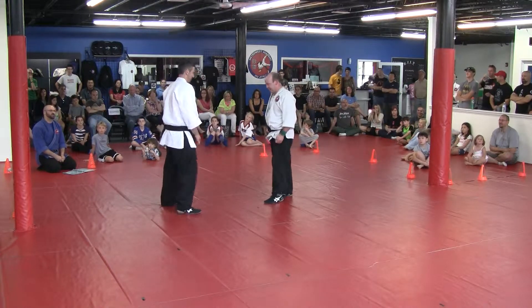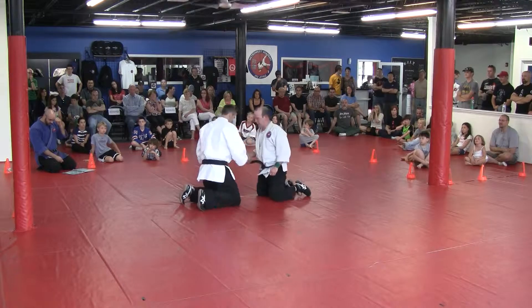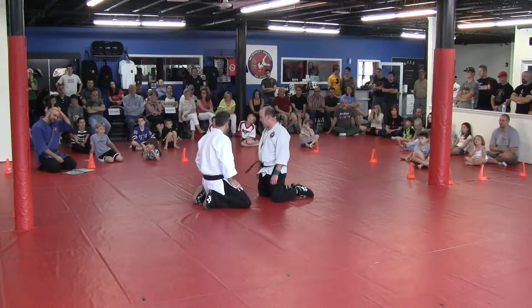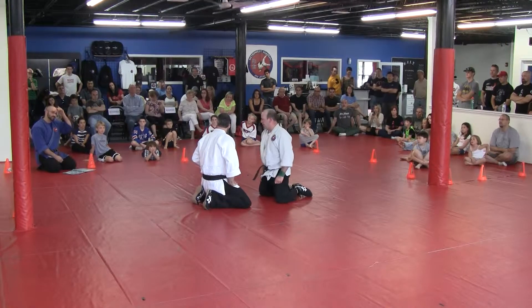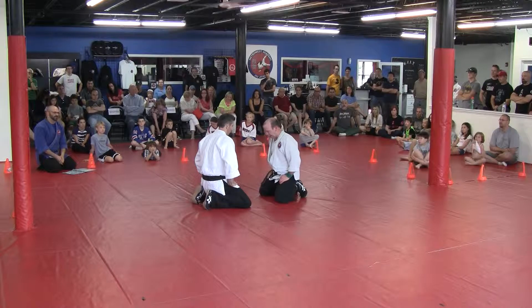Alright, from kneeling please. At the moment, Tim, your goal, if you can, is to tap out Sensei Anthony. The day that you do that, you do not have to let him. Just letting him know. Okay, go.